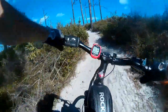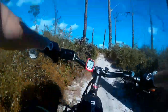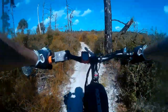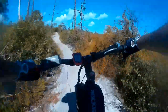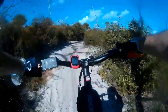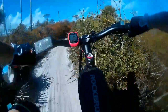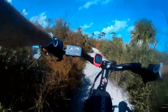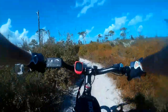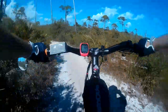Forgot to turn the camera on for a second — just in time for this nice climb, and for me to shift the wrong way. Still prevail. I hope you guys appreciate this nasty-ass sugar sand.